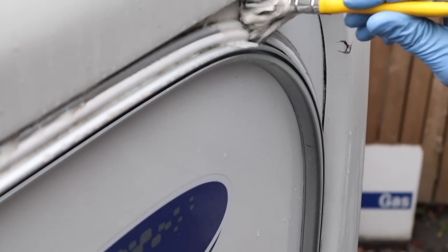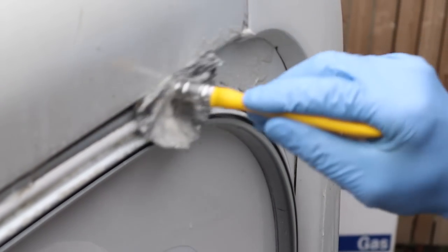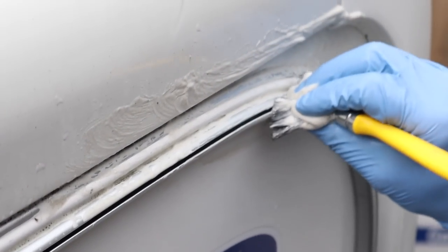For more tricky areas, we are using a clean household paintbrush with some silky cream cleaner. Areas such as gutters and TV antennas can really benefit from some intensive cleaning. Work this product in well and remove any dirt or algae from the moulding. Wash down and wipe clean.